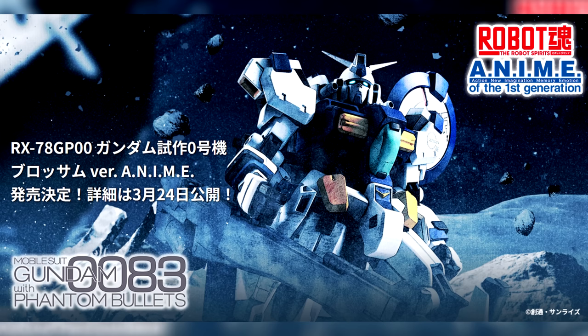The other figure was announced a few days later: the Robot Spirits version anime RX-78 GP00 Gundam Prototype Unit 0 Blossom. That is everything that we know at the moment, but more details will be released tomorrow or today, depending on your time zone.